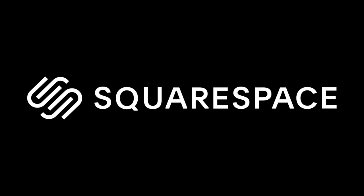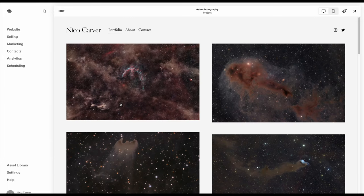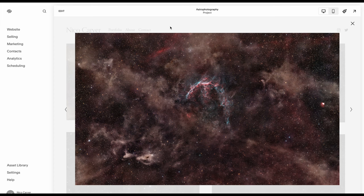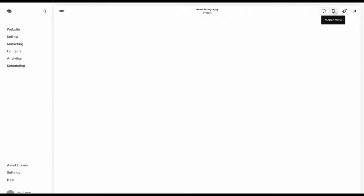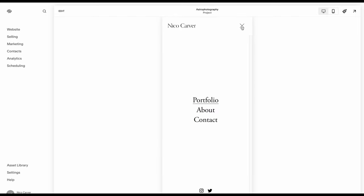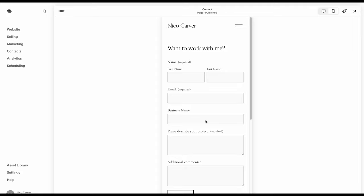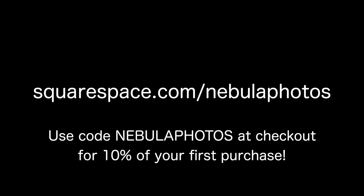If I do get a good image I would feature it on my personal website, which brings us to today's sponsor, Squarespace. I use Squarespace for my personal portfolio at nicocarver.com because Squarespace makes it truly easy — their website builder and professional templates really allow my portfolio to shine. There's a template for any kind of website, and their Fluid Engine means designs look great on mobile and desktop. Squarespace takes the hassle out of managing a website — no more fiddling with CSS for hours. Features like an online store are built right in. You can get a free trial at squarespace.com, and when you're ready to launch, use squarespace.com/nebulaphotos for 10% off your first purchase of a website or domain.